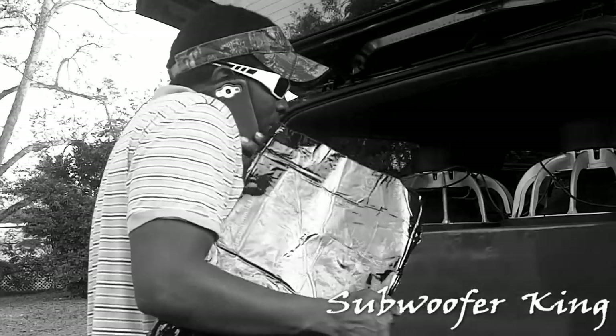Yeah, I'll be there in a minute. You know how much stuff you have to do for a damn sound system? All this mess you have to take off. Found it. Done with the install, man. Look how dark it is.